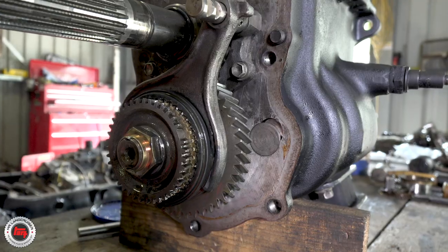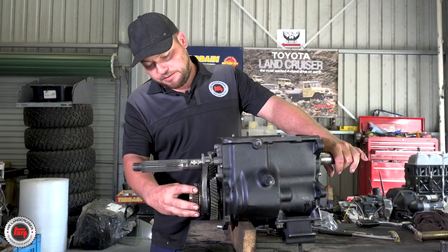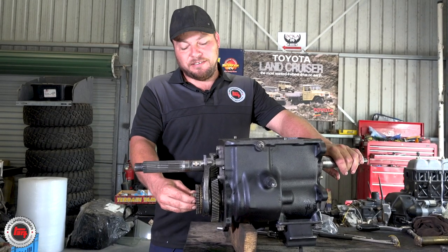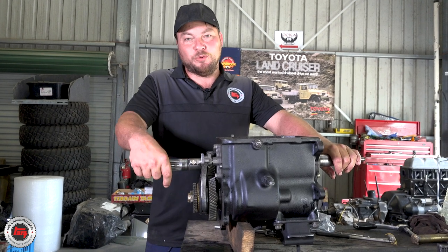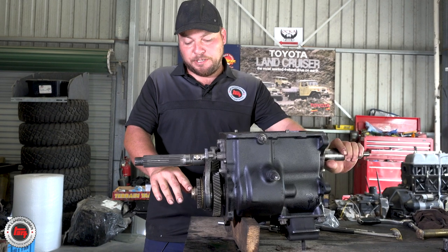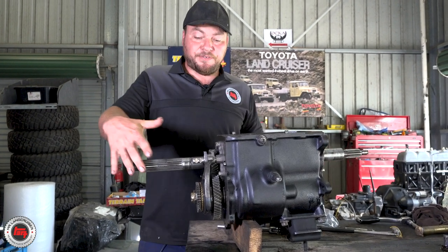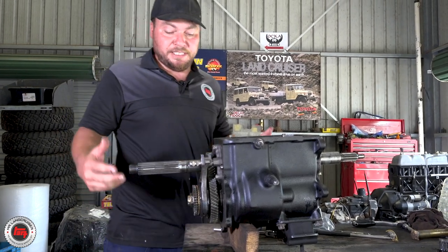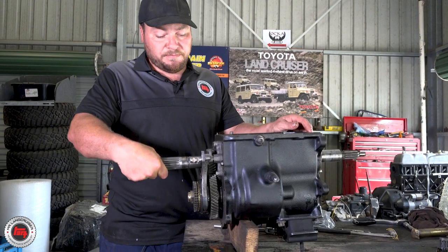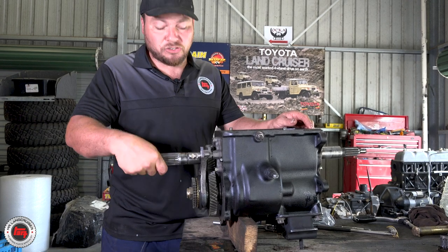We've got fifth gear on now and the fifth gear selector. Don't be shy because the fifth gear synchro unit here is tight going onto the spline, so you'll have to give it a bit more than you expect. Then torque the bolt up. Make sure you nail both sides over because you're not going to go in here again. We're going to get the fifth gear casing on with a brand new gasket. Once that goes on, we can start attacking the transfer case — we're getting on now, looking forward to getting it back in there this afternoon.